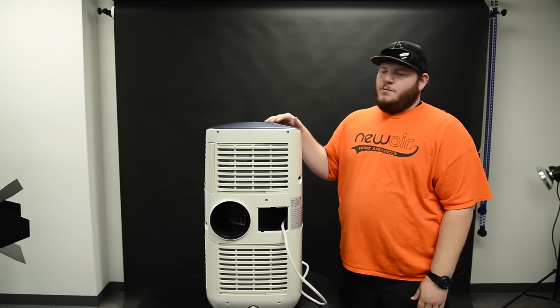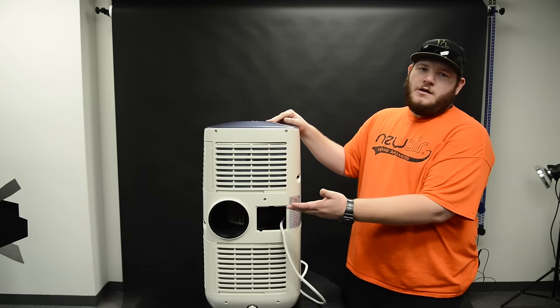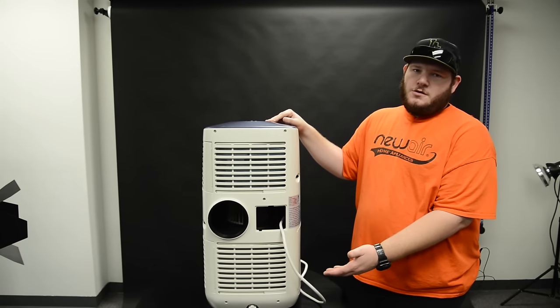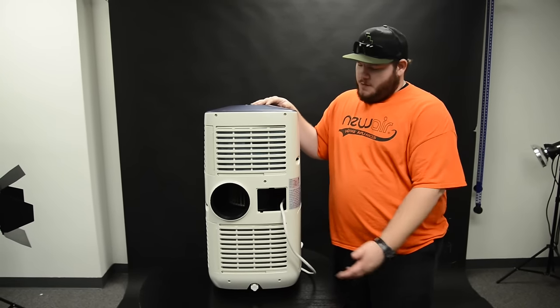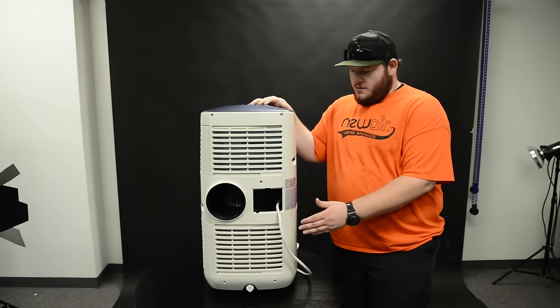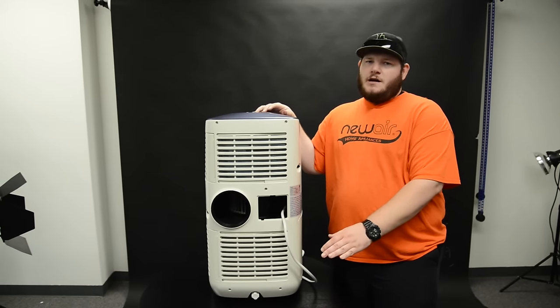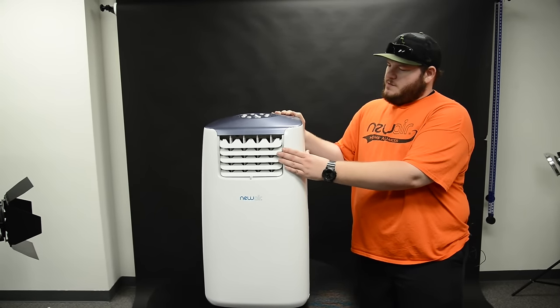One of the last things to note when keeping your unit clean for long-term storage is you're going to want to remove all the attachments, either an exhaust hose or a drain hose. Most units will come equipped with a drain plug, and some will even have a water tank. You're going to want to make sure that you drain all the liquid completely out of it.